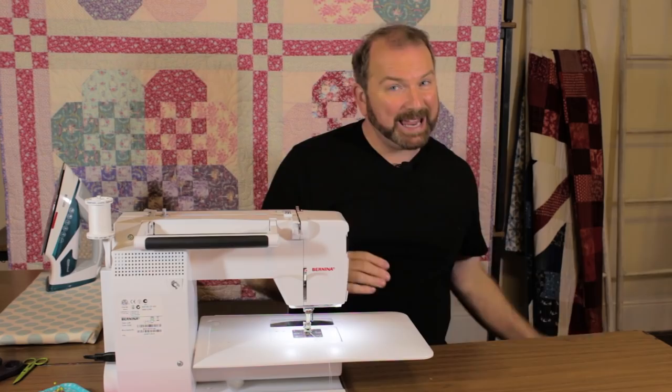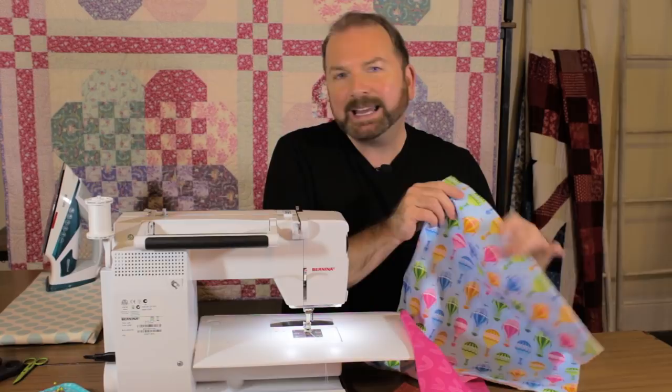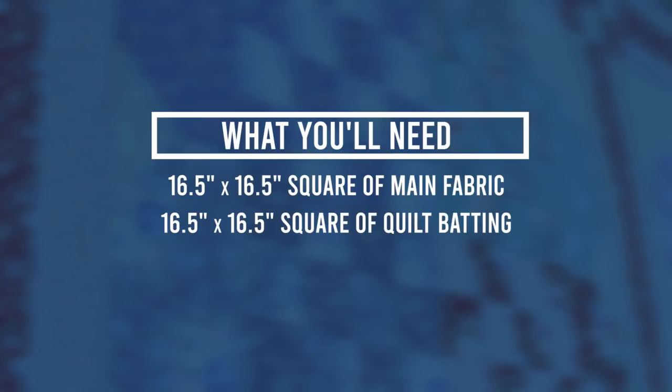Let me show you what you're going to need to make my book pillow. I'm using fabrics from my hot air balloon collection for the Craft Cotton Company — fun prints of hot air balloons, rainbows, rain clouds, raindrops, and inspirational sayings. For your main cushion panel you'll need a 16½-inch square of main fabric, a 16½-inch square of quilt batting (scraps spliced together are fine).